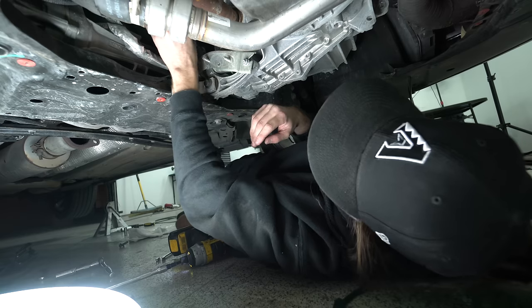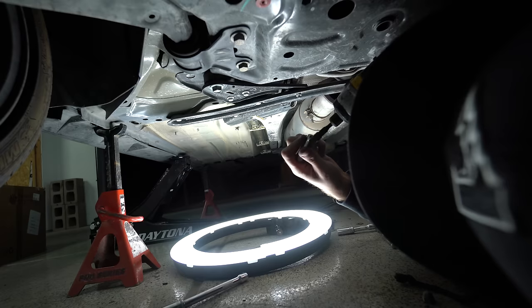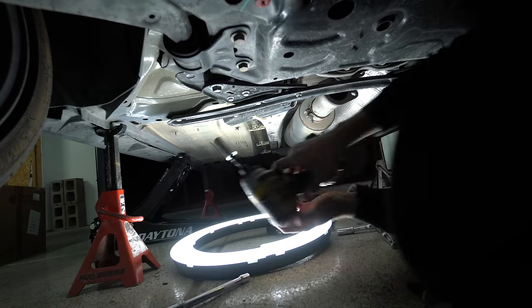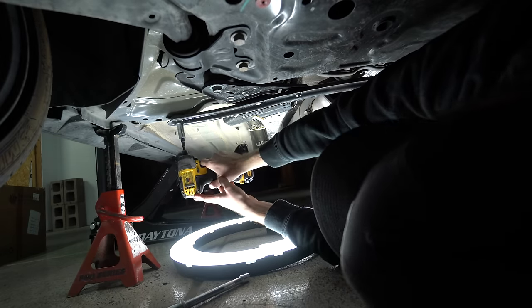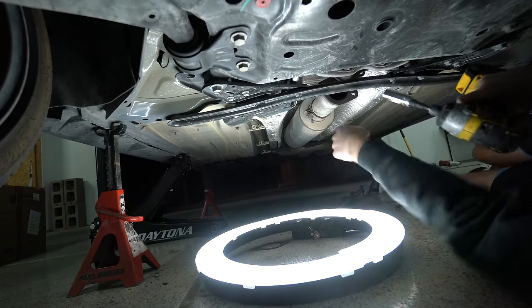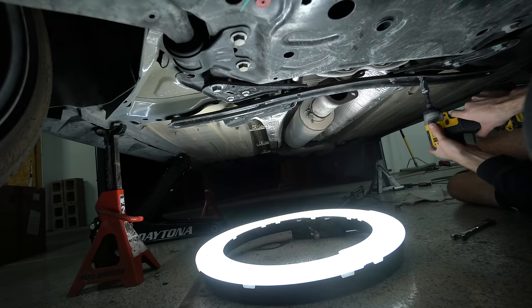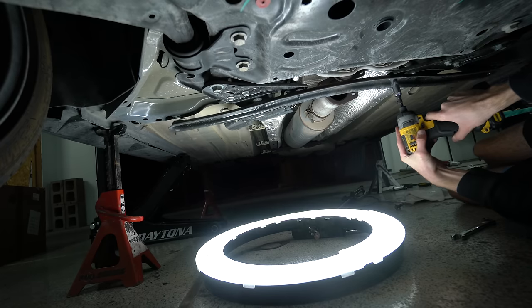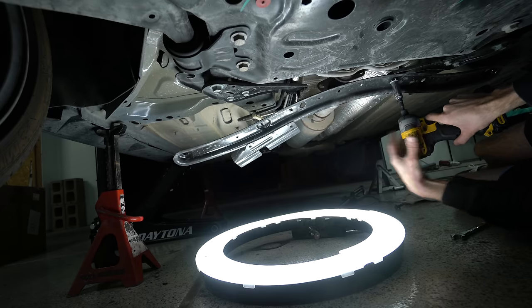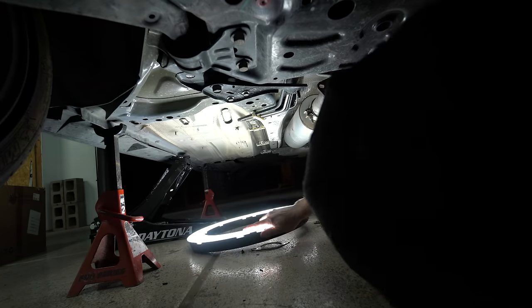We got that bracket off — we won't need that anymore. Now it's time to move down here. This brace is 15mm. If you don't buy one of these mini impacts you're going to regret it, that's for sure — look how easy it's making this.